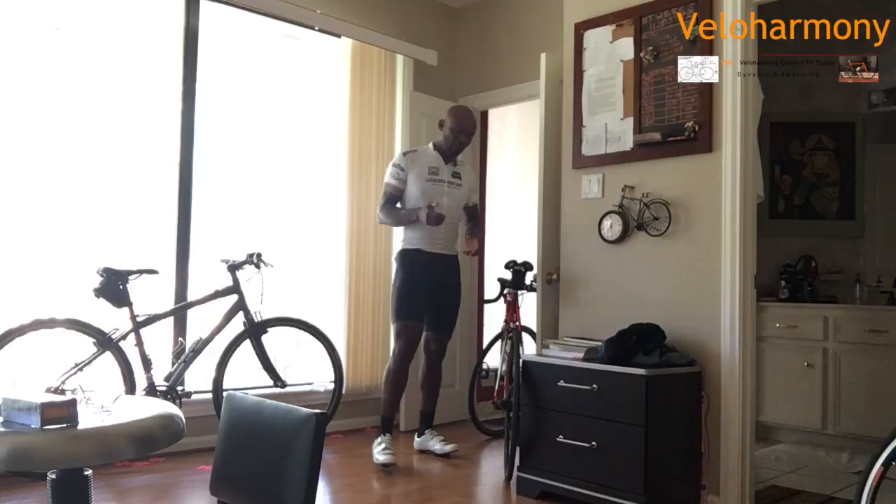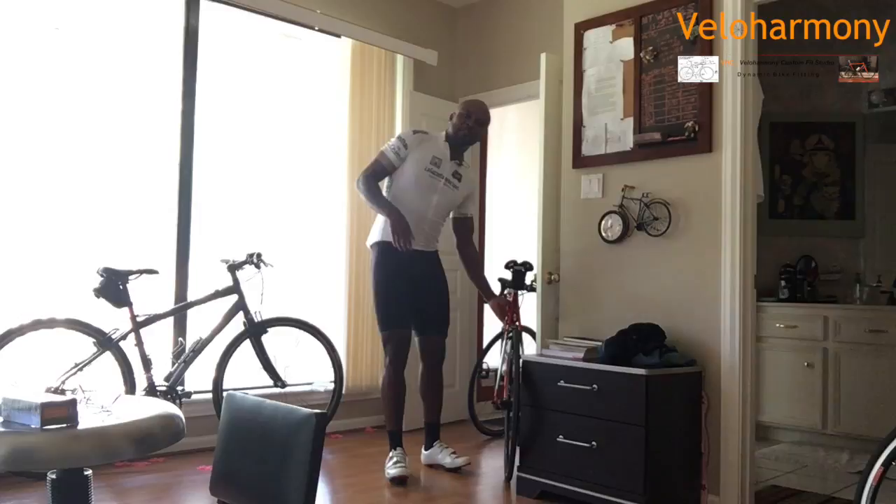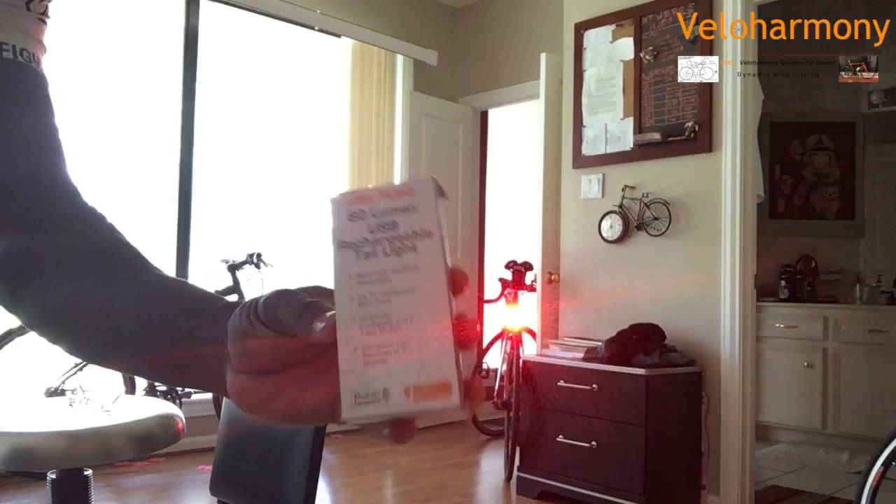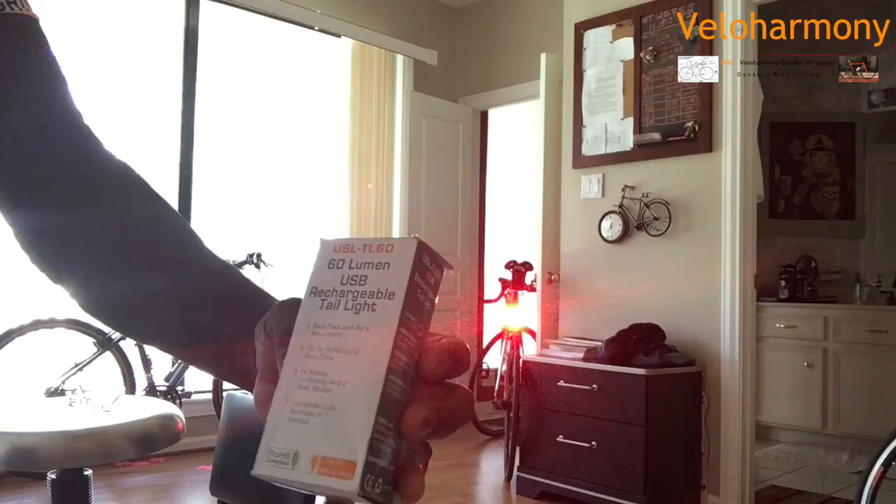The light I want to focus on today — I have many different kinds of lights — but today I'm going to talk about the Surface Light TL60. I'm going to turn it on here. You can kind of see it's very bright. It's the USL TL60 USB rechargeable taillight. It's made by Surface.